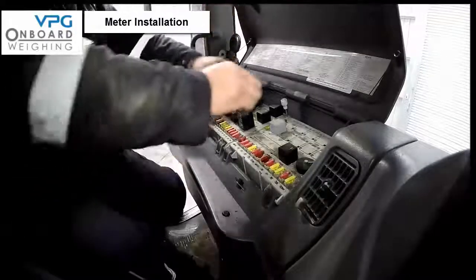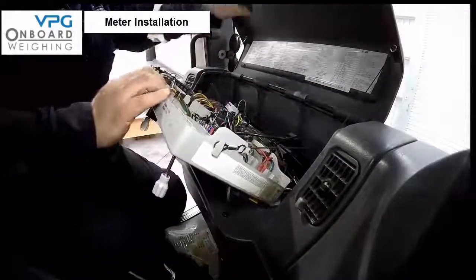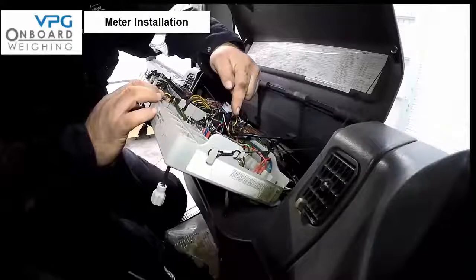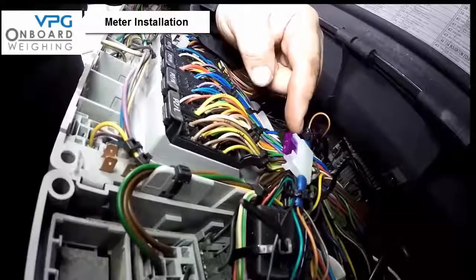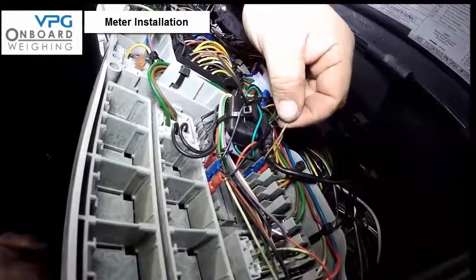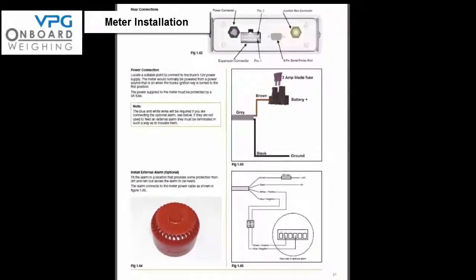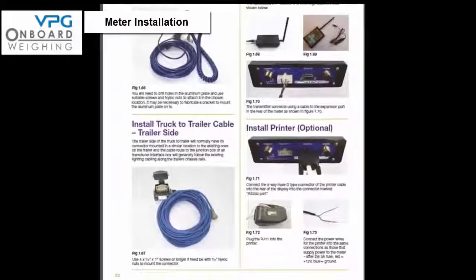The meter requires either a 12-volt supply in the US and Canada or a 24-volt supply in the rest of the world. Locate a suitable point to connect to the truck power supply — the meter would normally be powered from a source that is on when the ignition key is turned to the first position. The power supply to the meter must be protected by a 3-amp fuse on the brown power cable wire; the black wire is the ground or earth. For further illustrations please refer to the diagram on page 21 of the manual. Once again, do not connect the signal cables from the junction box to the meter at this stage. There are several additional options for the system that can be found on pages 21 and 22 in the manual.